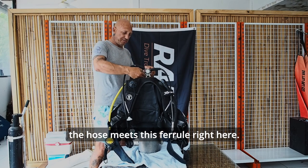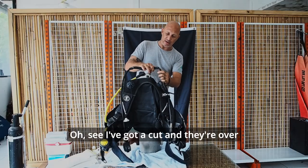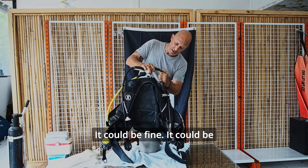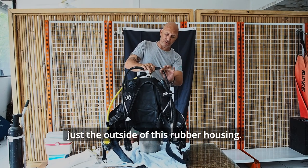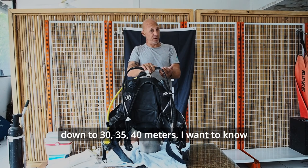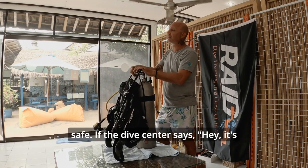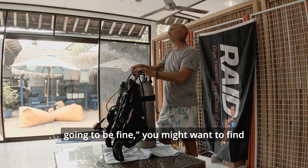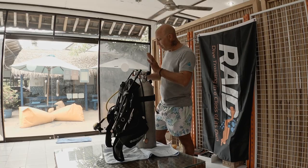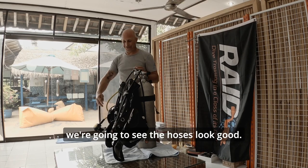All hose protectors really do is keep you from being able to quickly inspect the most important part of the hose — which is where the hose meets the ferrule right here. I'm going to check to make sure all my hoses aren't bulging. There's a cut here and over here too. Could this be okay? Yeah, it could be fine — it could be just the outside rubber housing. But we don't know, and I don't want to find out when I'm down 30, 35, 40 meters. Swap this out for me — I don't think this is safe. If the dive center says it's going to be fine, you might want to find another dive center.